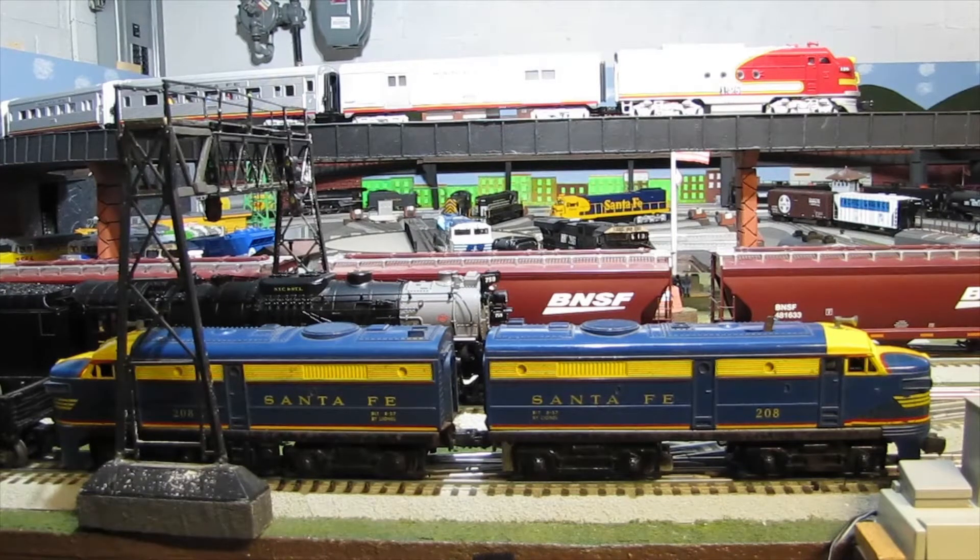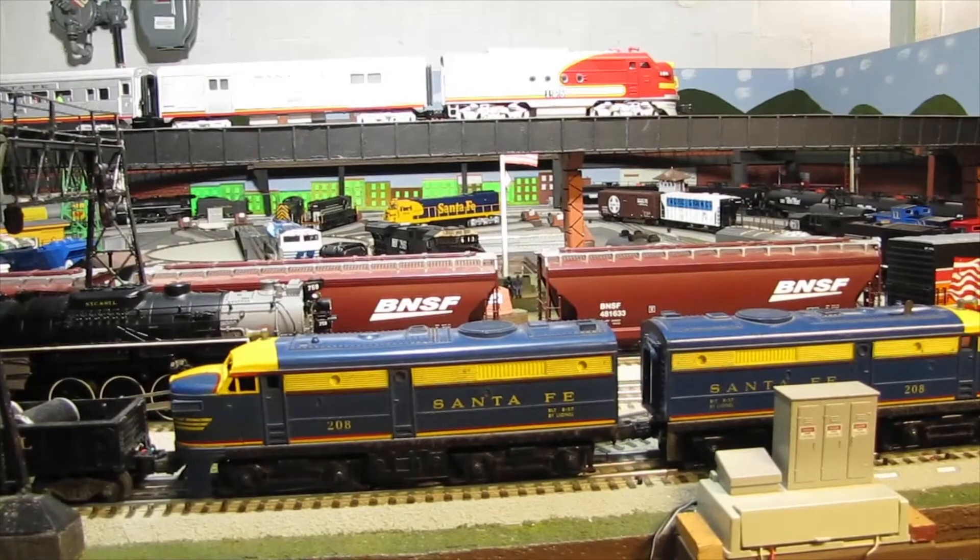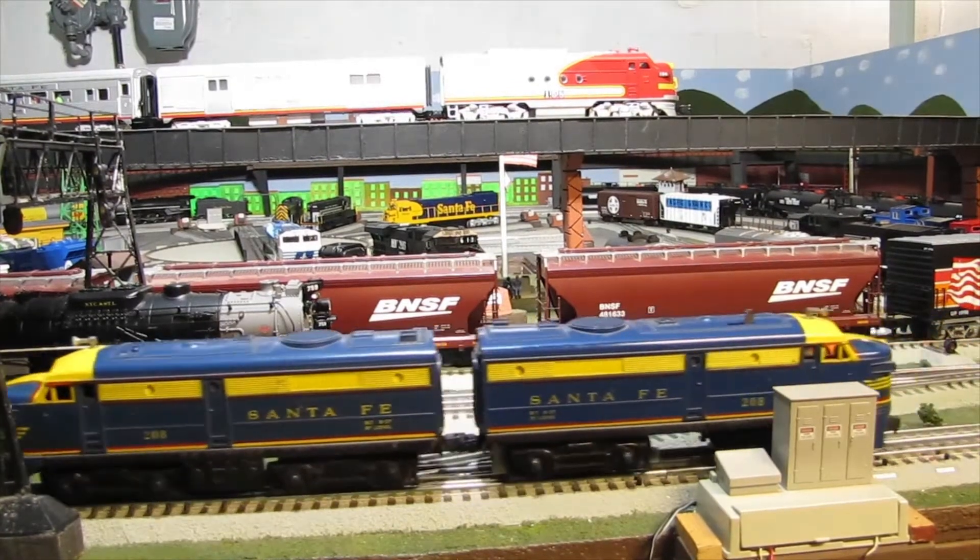Hi fellas, it's Nick. I'm going to have some fun running some post-war trains. The ones that you see here, the Santa Fe with the blue and yellow scheme — it says it was built 1957. I hooked it up with some cars that are also from that year, the 50s, and some might be in the 60s. I'm going to have some fun running this one and I have about two or three more engines I'm going to hook up to this particular train.